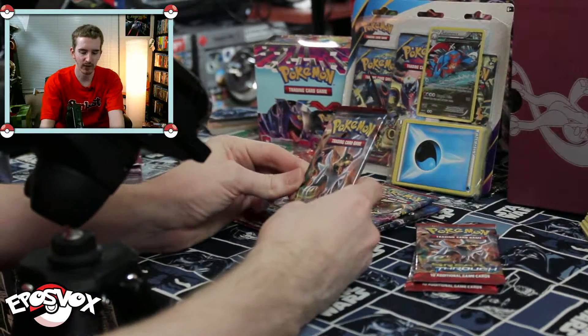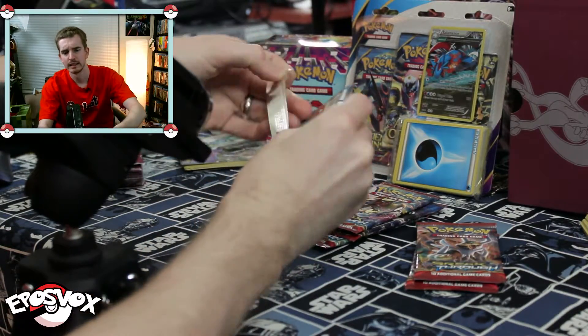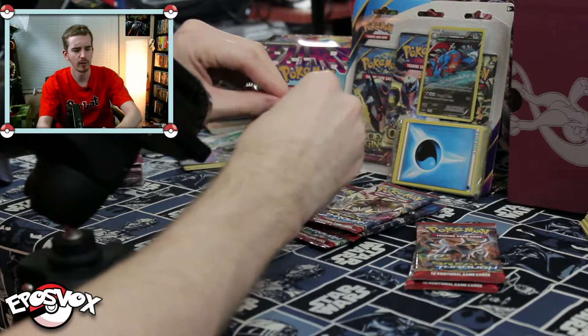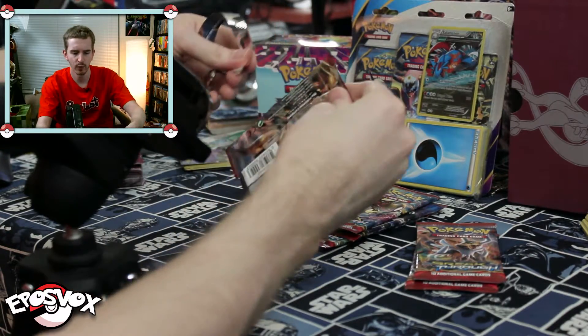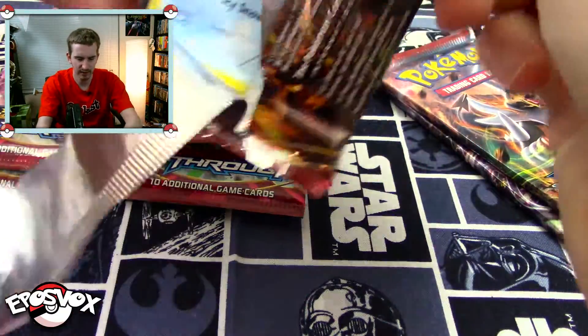We usually get two of each Pokemon-labeled pack and we just want to see the cool pulls that we may get from it. So let's just jump in with what appears to be Mega Houndoom. This is actually, as far as I know, my first Breakthrough pack opening as well. And we're already not off to a good start as the pack did not want to split.